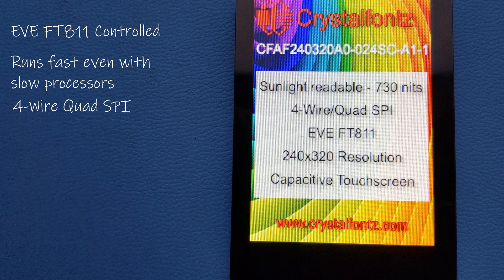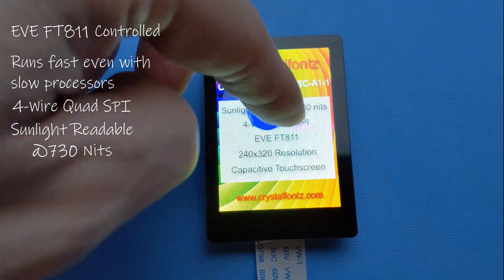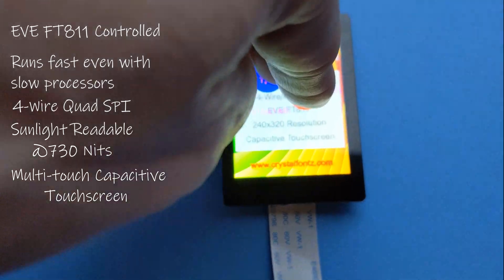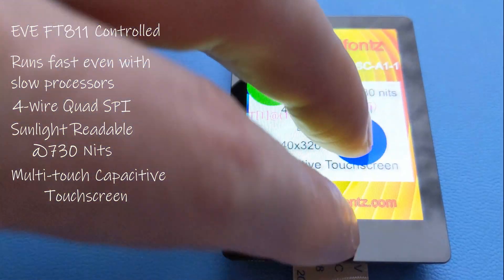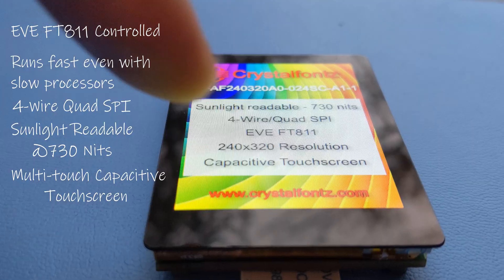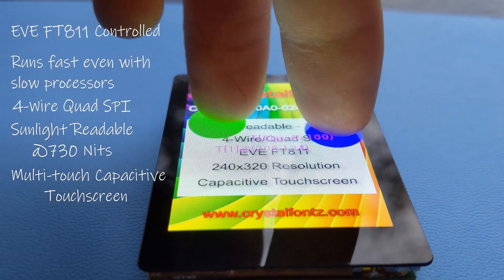This display is sunlight-readable, boasting a 730-nit brightness level. It features a capacitive touchscreen with up to 5 touchpoints and is perfect for handheld use. But remember, capacitive touchscreens work best in an environment where users aren't wearing gloves and there's no chance of water droplets on the screen, since it could cause unwanted results.